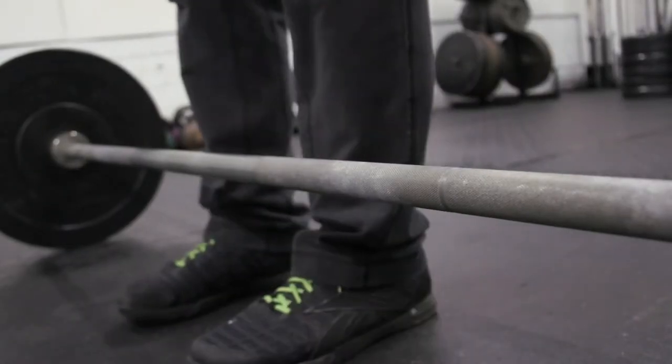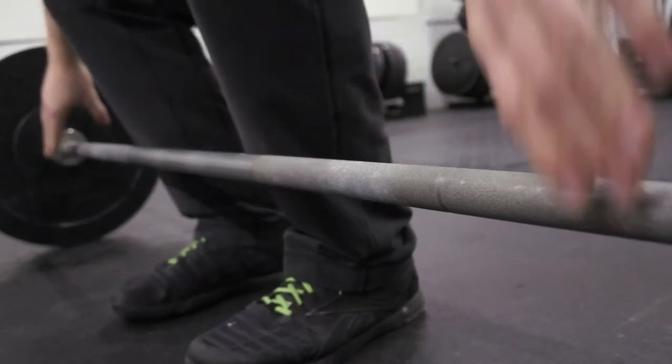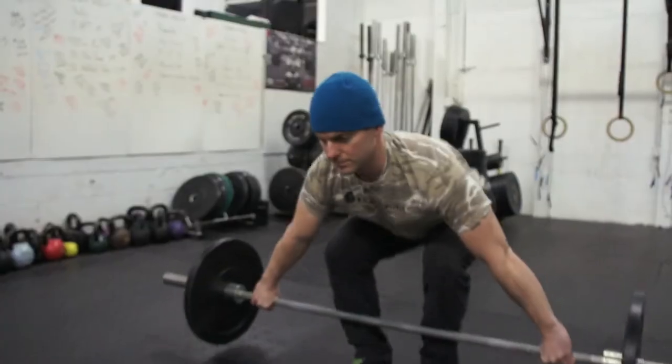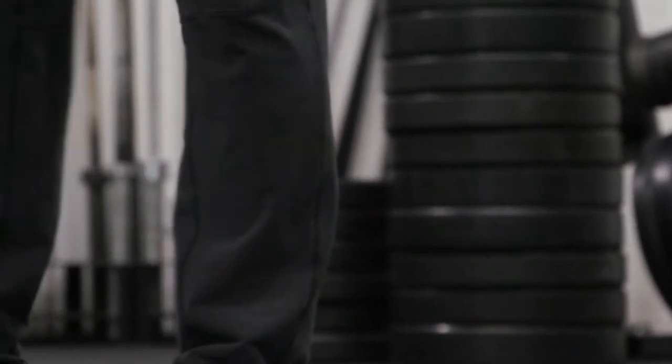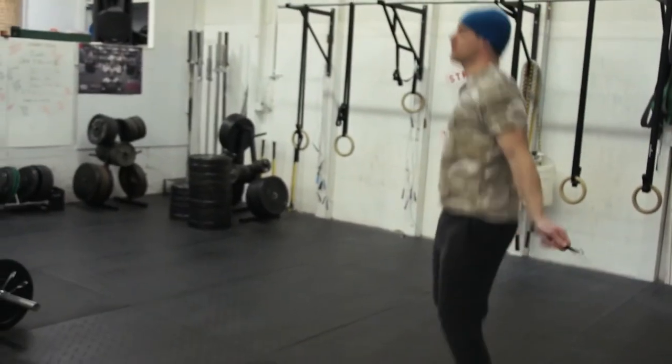The power snatch is when you take your barbell from the ground to overhead in one smooth motion. Power refers to landing in a small squat versus a deep full squat. Double-unders, for those of you that aren't familiar, are two rotations of the jump rope per jump — it has to pass under your feet twice each jump.